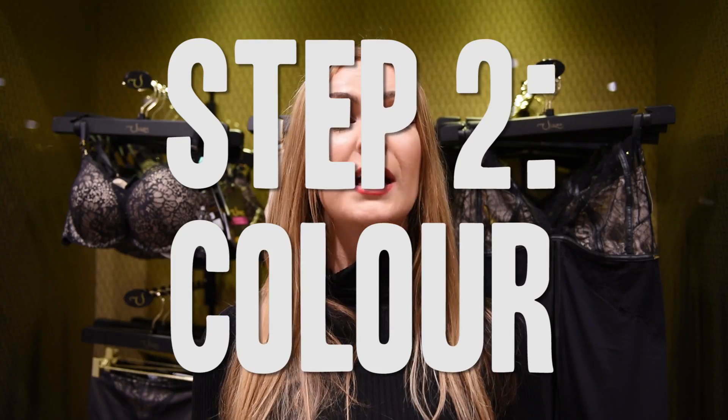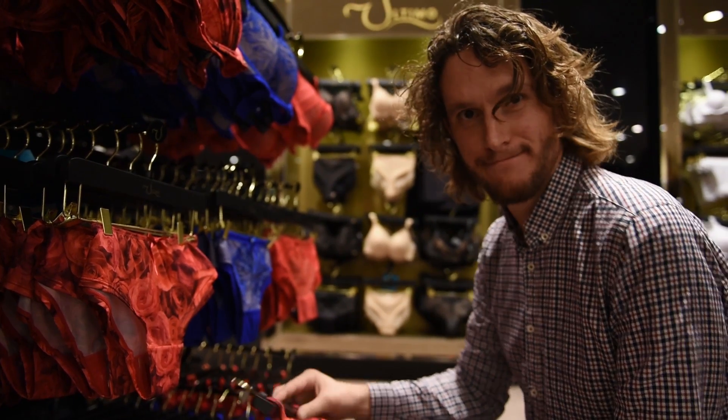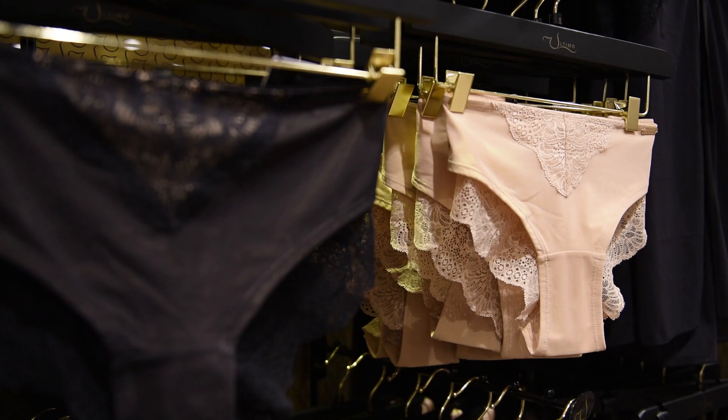Number two is colour. Try and look at what she wears and what her style is. If she's really into bright colours, go bold, go bright. If she's more demure and conservative, stick with the more classic colours: nudes, blacks, pale pinks.